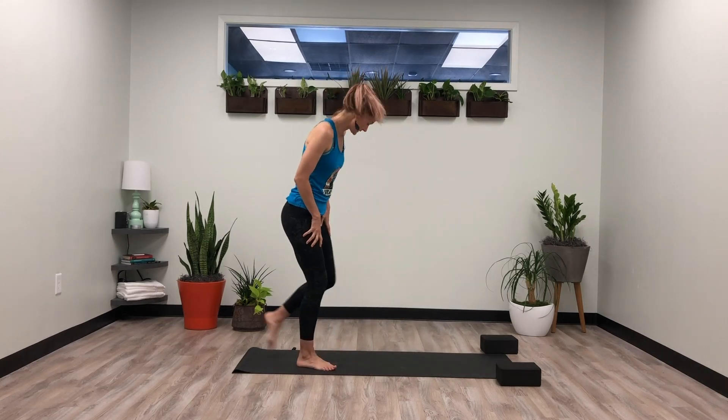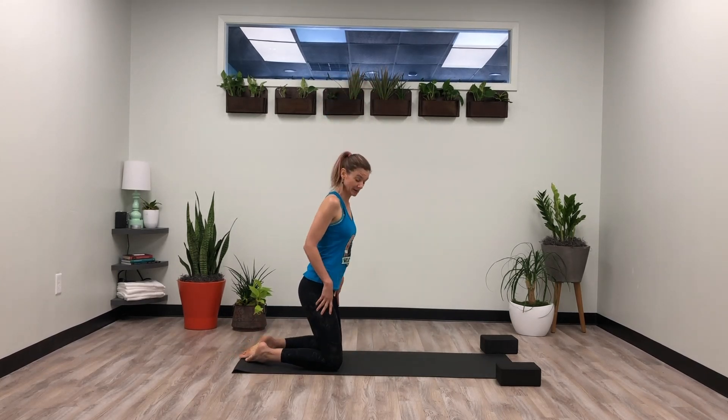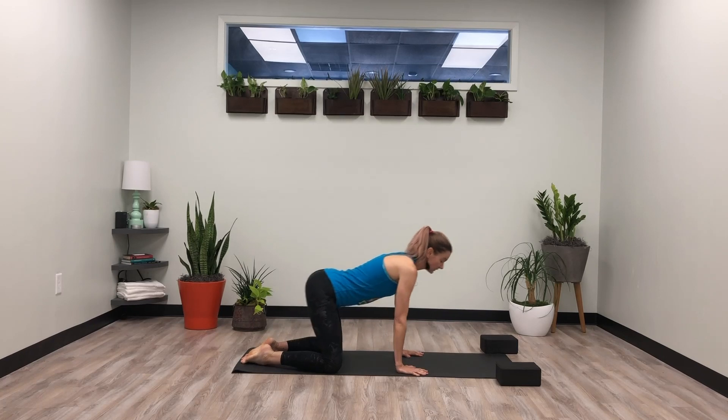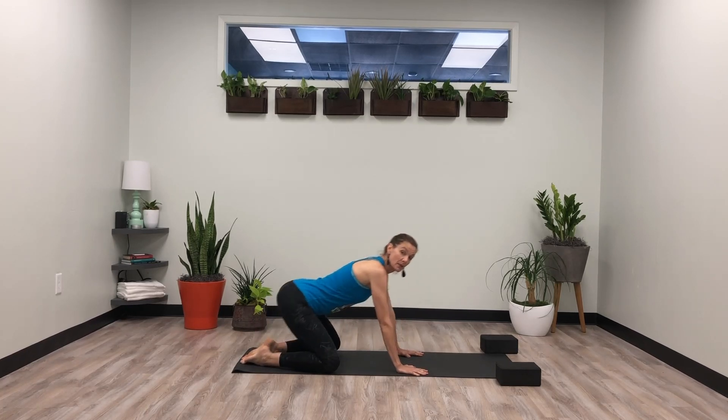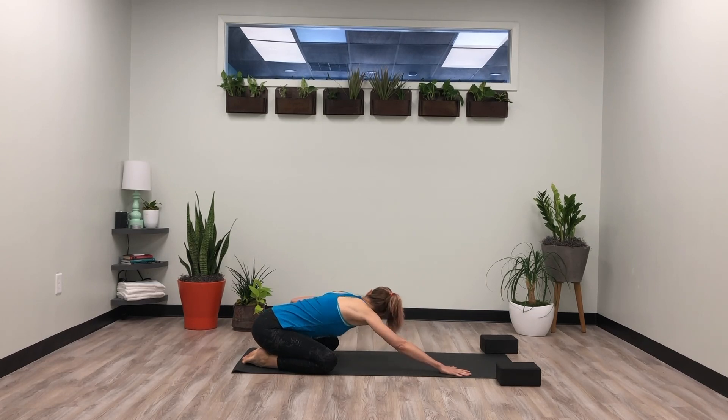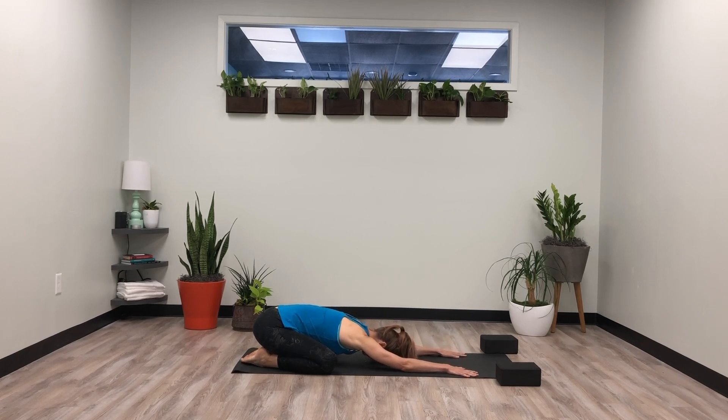We're going to start in child's pose today. Knees wide, big toes to touch. Start to let the hips sink down, and if your hips are a little tighter, you can take a couple of rocks back and forth — just finding a little movement in your hips and then letting them settle towards the heels. Let the hands walk out and the head find the floor or the block. For the first few breaths, let the belly soften, arms soften — just allowing the body a chance to drop in and get grounded.